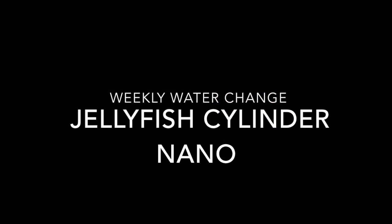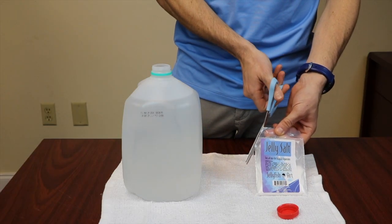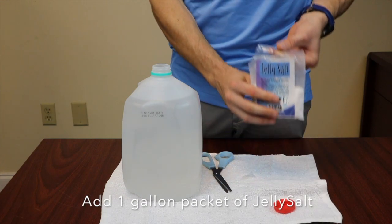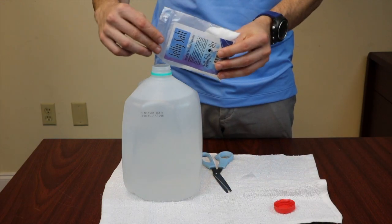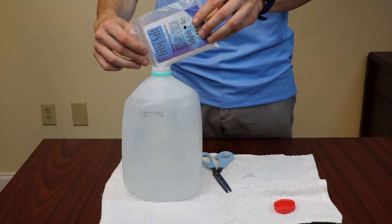24 hours before your water change, pre-mix 1 gallon of salt water. Don't worry, mixing salt water is easy. Simply pour a 1 gallon packet of jelly salt into 1 gallon of room temperature distilled, deionized, or reverse osmosis fresh water.